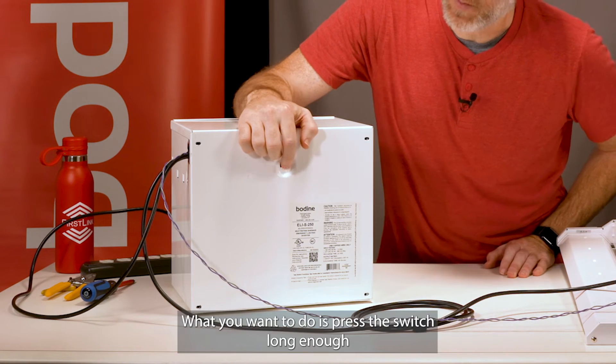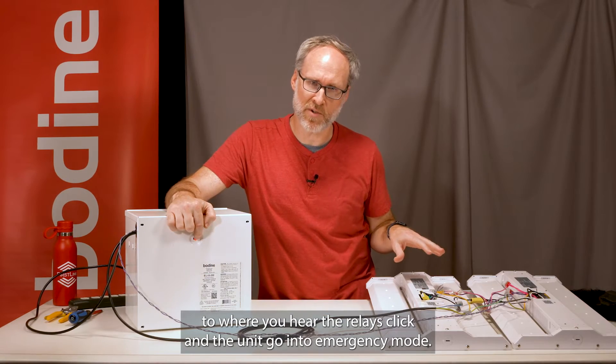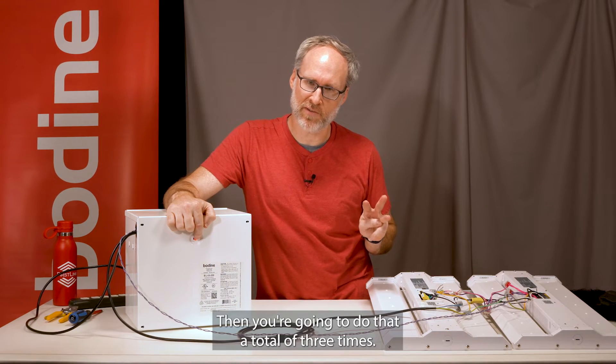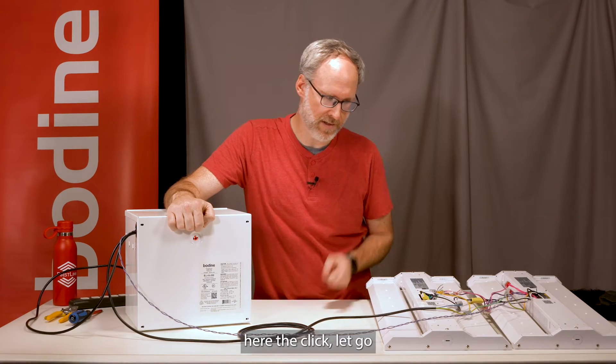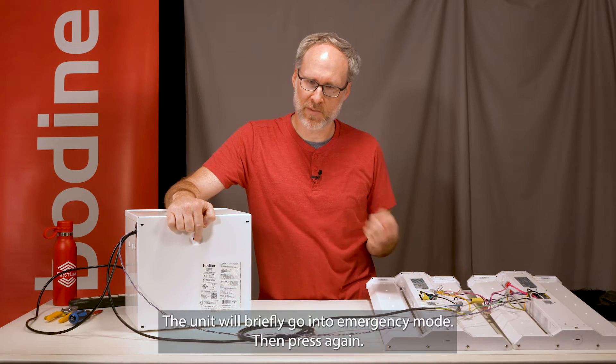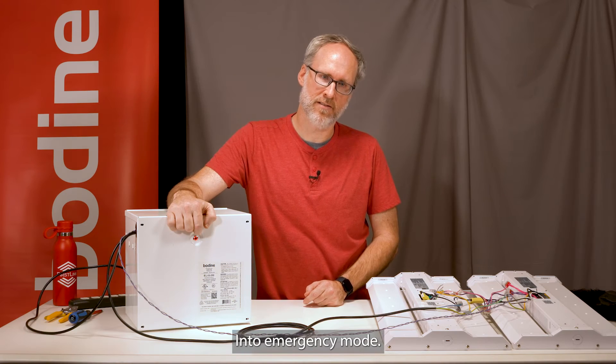What you want to do is press the switch long enough to where you hear the relays click and the unit go into emergency mode. Then you're going to do that a total of three times. Press, hear the click, let go, briefly go into emergency mode, press again — into emergency mode — press again.